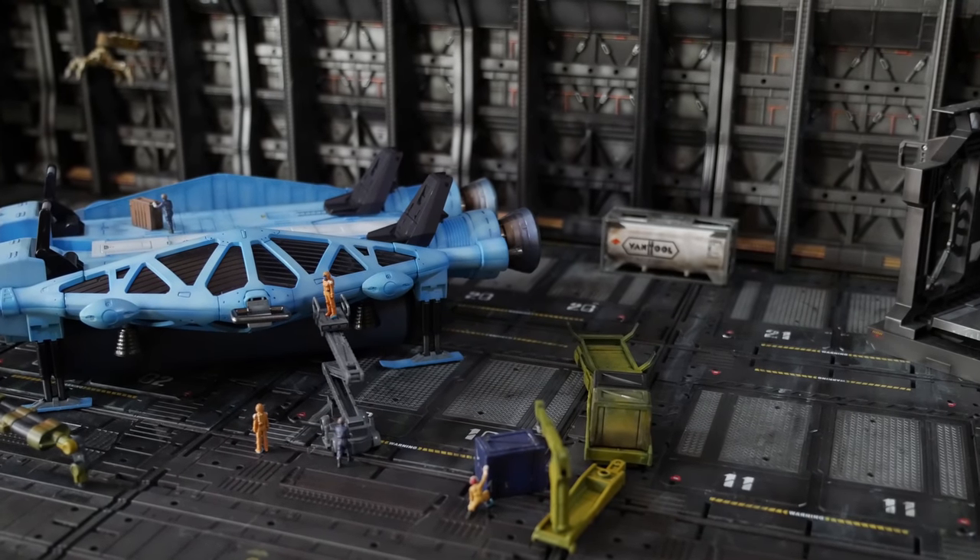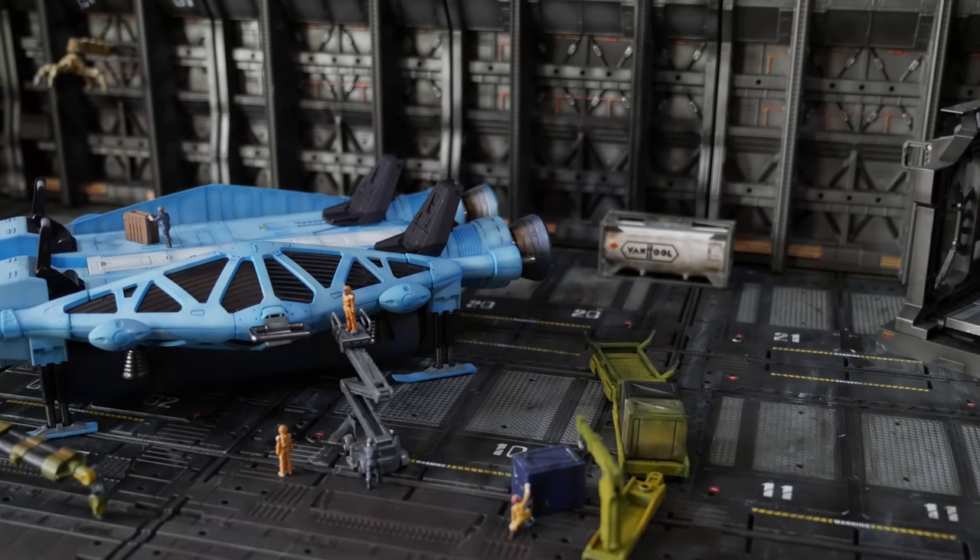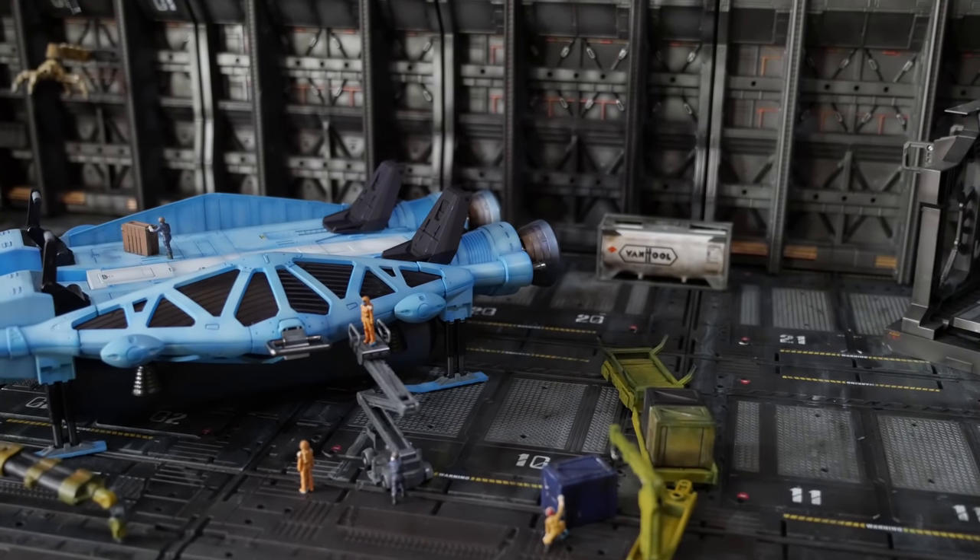The RE-100 Type 89 Base Jabber. Those of you familiar with this would recognize it from Char's Counter-Attack — probably the greatest Gundam movie ever made.